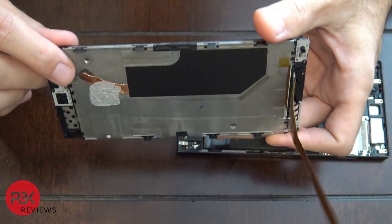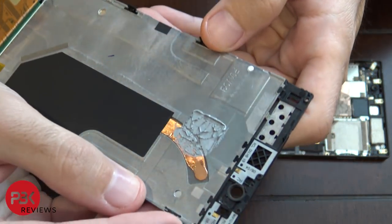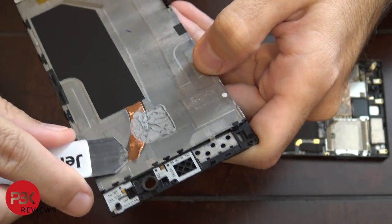There's the heat pipe right here — it's very thin. The pry tool goes underneath.